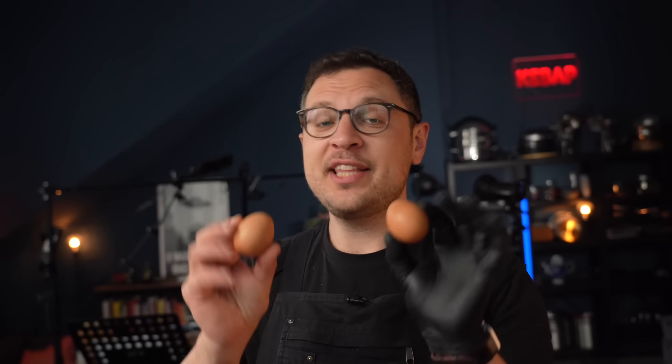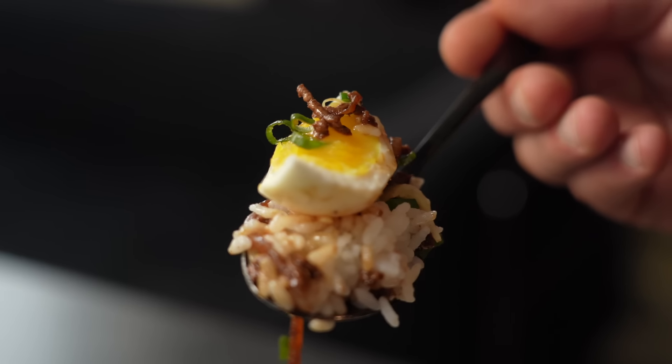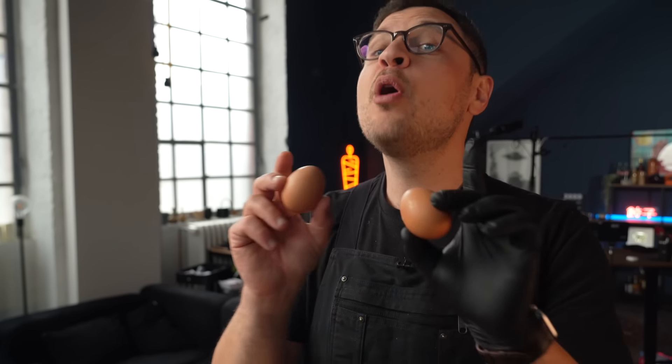There's one ingredient that in my world always levels up a Gyudon, and that is eggs. You can add a soft boiled egg, a sunny side up egg, whatever floats your boat. But for me personally, the best type of egg for Gyudon is a poached egg. A lot of people, even ones that are pretty good at cooking, shy away from poached eggs — and today I want to change that.